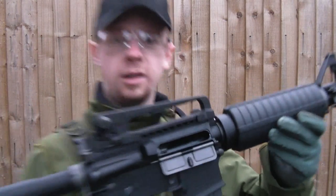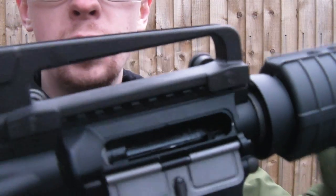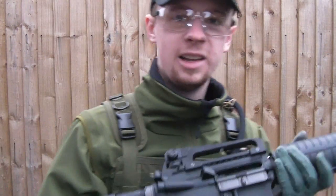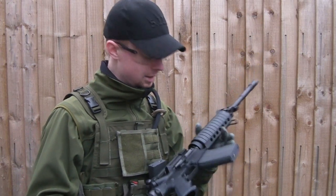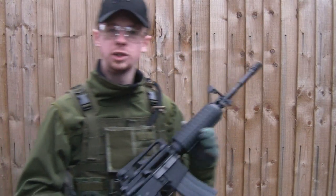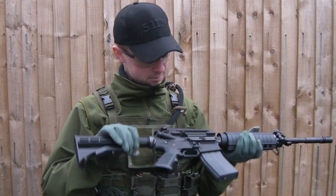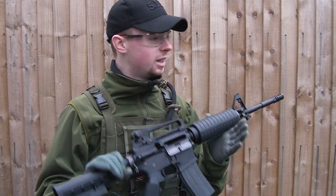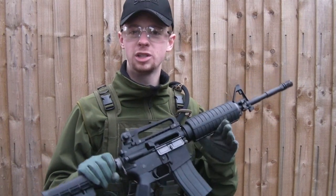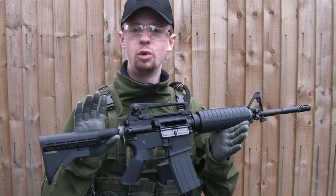There we go! Bolt's locked back, magazine empty. A little bit of a slow rate of fire towards the end there, but damn — that's the first time I've fired this gun and that's pretty immense for an airsoft rocket. So there we go guys, smooth as that — KWA LM4 PTR, check it out, see you next time.